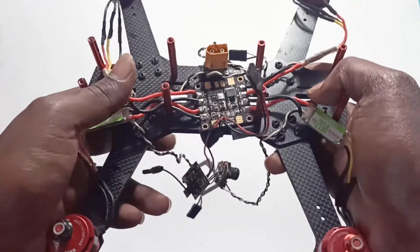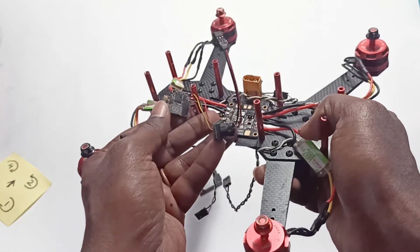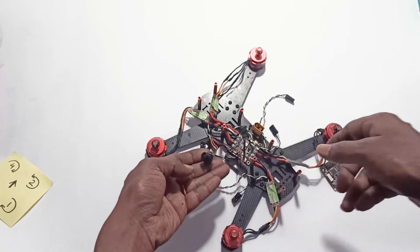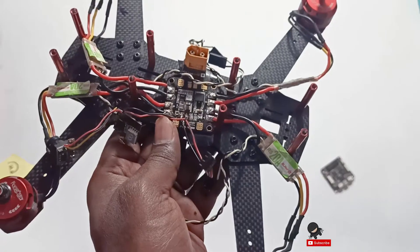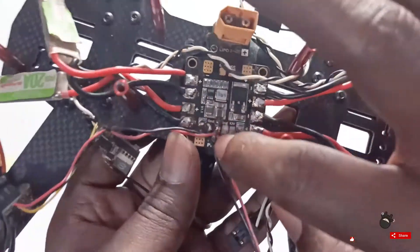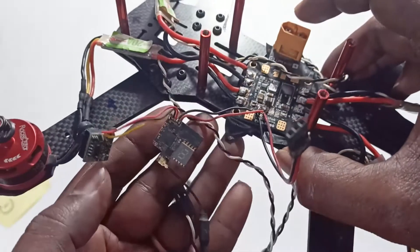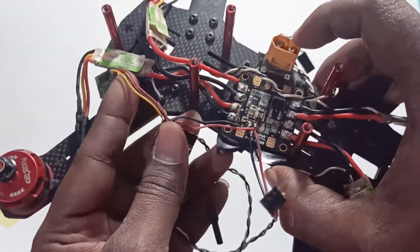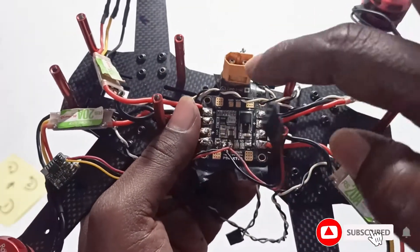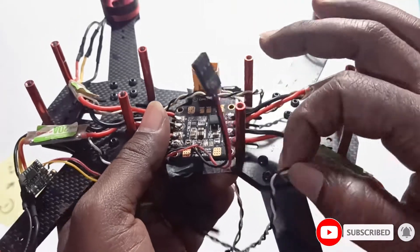This 5 volt supply is for the FPV transmitter, and the transmitter supplies power to the camera. So I've soldered all the ESCs — the 5 volt supply powers this FPV transmitter, which in turn supplies power to the camera.